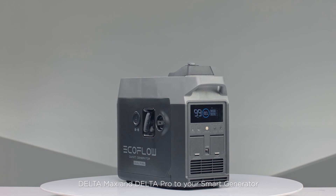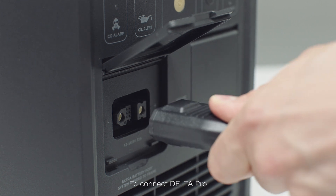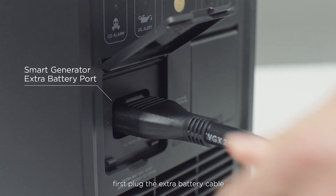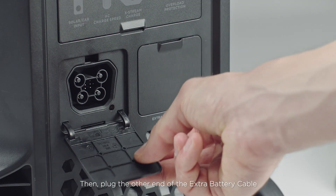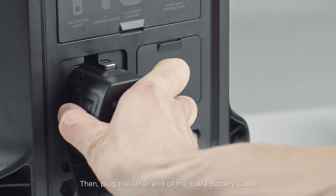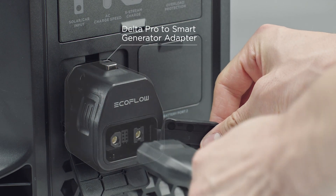To connect Delta Pro, first plug the extra battery cable into the Smart Generator extra battery port. Then plug the other end of the extra battery cable into the Delta Pro to Smart Generator adapter.